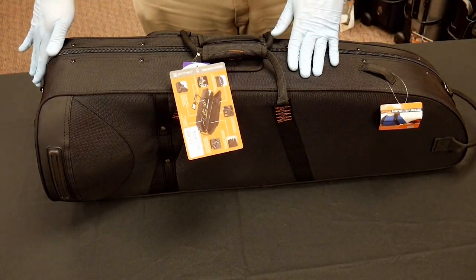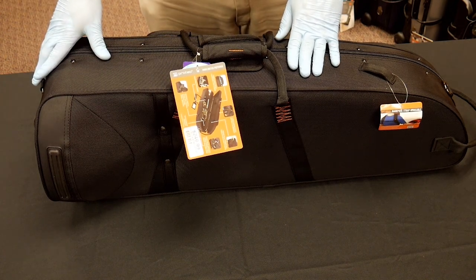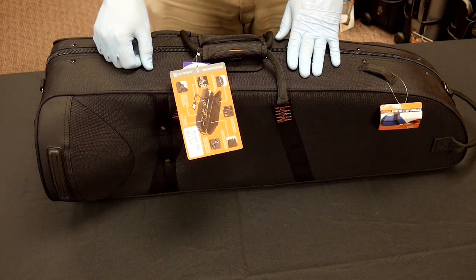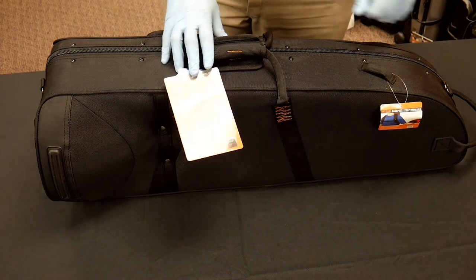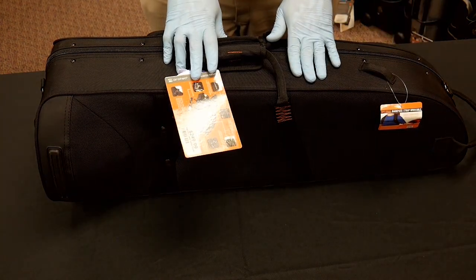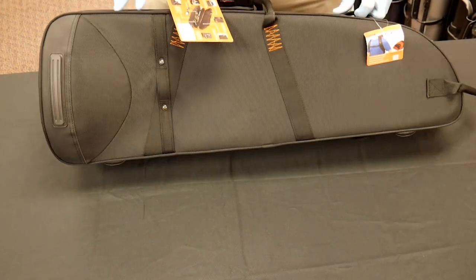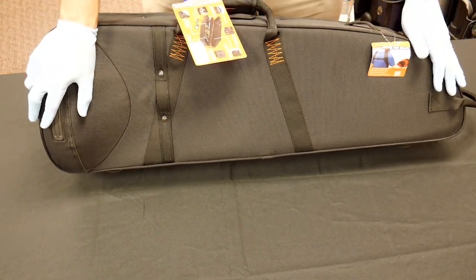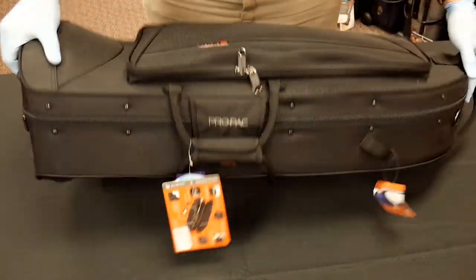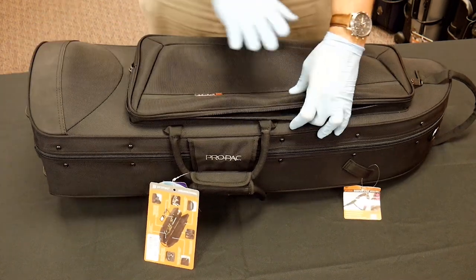The feet keep the instrument out of dirt and water, which is great for travel — on light rail, subways, wherever you might set the case down in wet or muddy conditions. Like the Pro Packs, these also have the ability to use a backpack setup, with the bell section going up by your head and the slide down by your feet, using their universal backpack system.